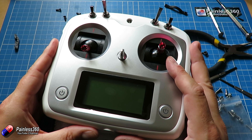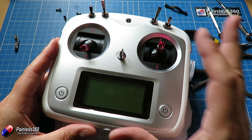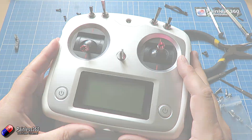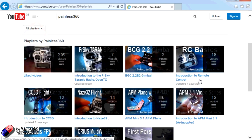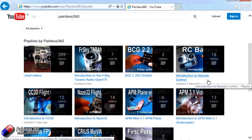Join us for the next video in our quadcopter for beginners series where we're going to set this up, wire it into our model, configure everything with Cleanflight, and then we can try and fly. Thank you for taking the time to watch that video. There are lots of other videos on the channel carefully ordered into playlists, so I'd recommend going into the playlist area of the Painless360 YouTube channel and looking around. Please like, subscribe and happy flying.